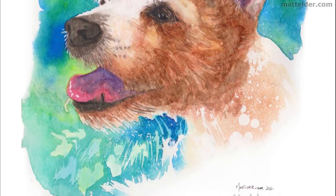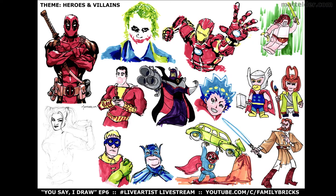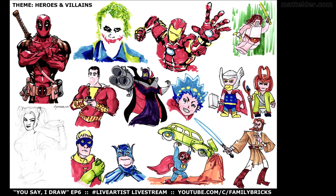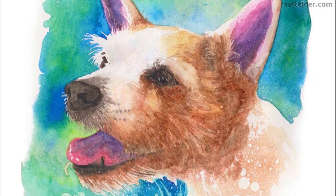Here are some other videos you might be interested in. Most Sunday nights at 8pm UK time I have a You Say I Draw live stream on YouTube — you come along and in the chat tell me what to draw and I do some quick sketches. Be sure to pop by and say g'day. If you enjoyed this video, hit that thumbs up button. Until next time when we talk about all things lifestyle.